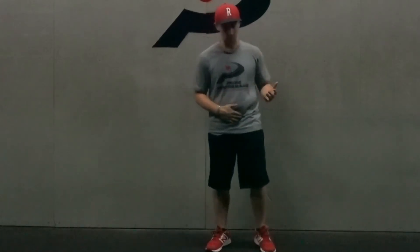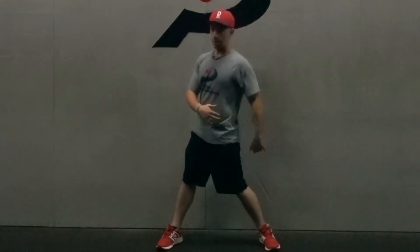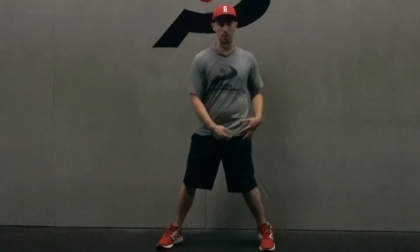There are a few different ways you can train this. The 90-90 sequence is really good, but essentially the biggest thing you're looking for is when guys come and they start to rotate — when the knee goes, is the pelvis going with it, or do they have the ability to get the knee to start to turn down and resist it with the pelvis?